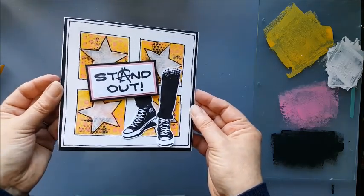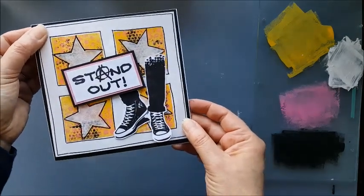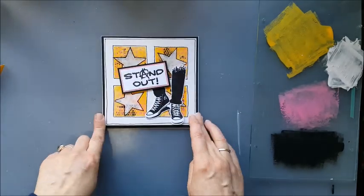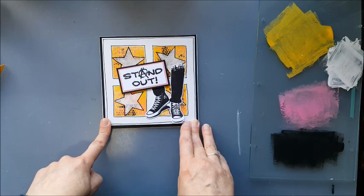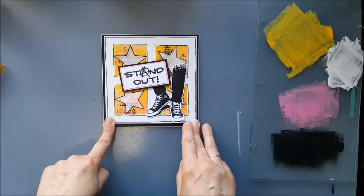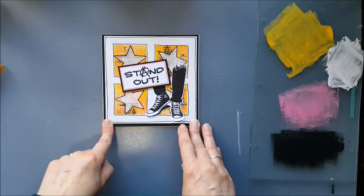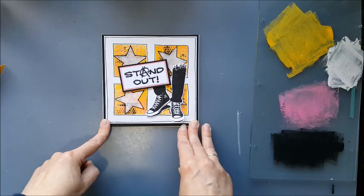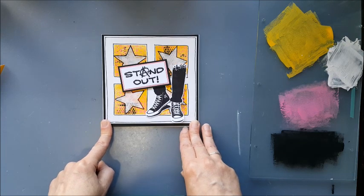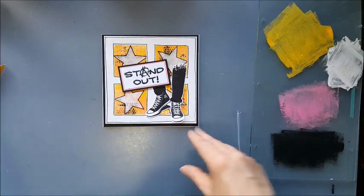And there is a really easy to create mixed media card. A lovely original background that I think fits in well with these Teenage Kicks stamps. Hope you enjoyed that and I hope you're inspired to perhaps try something similar. I'll leave a list of what I've used in the description down below. If you enjoyed this video, please leave me a thumbs up and subscribe if you haven't already. I much appreciate those of you that are subscribing and watching all my videos — it makes it worth the effort and time. I look forward to seeing you all again soon. Bye.